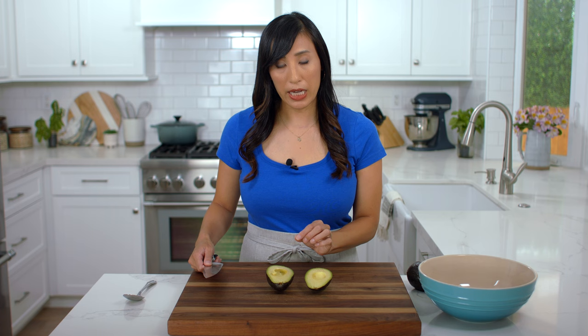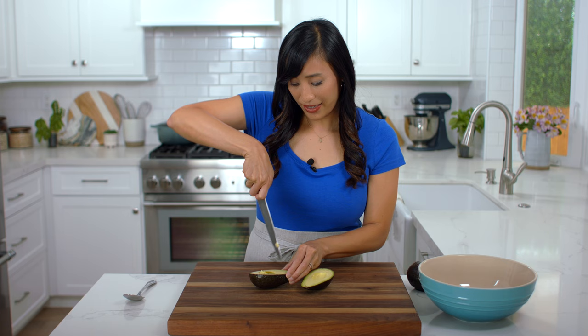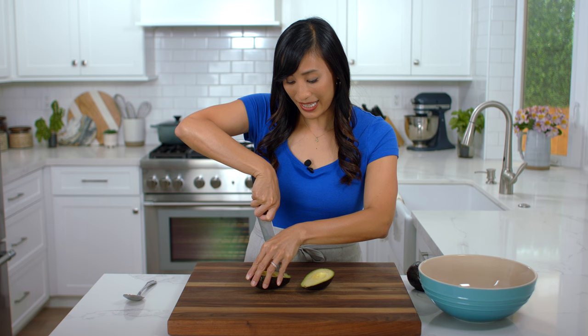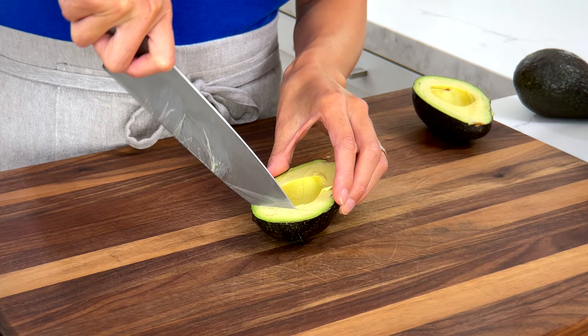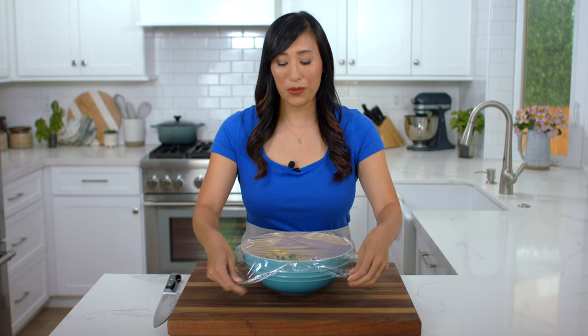Just run the blade down the fruit lengthwise, turn and cut into dices. I like to keep the pieces nice and chunky so that they don't break down too much while mixing. Use a spoon and scoop out the flesh. We need three cups. Once cut, the flesh is prone to oxidation — it's going to turn from bright green to brown if exposed to air for too long. So I'm going to cover the bowl with some plastic wrap or foil.